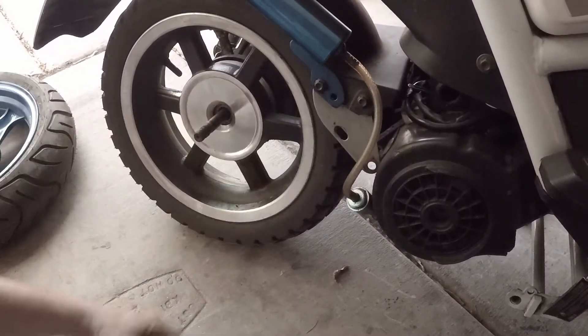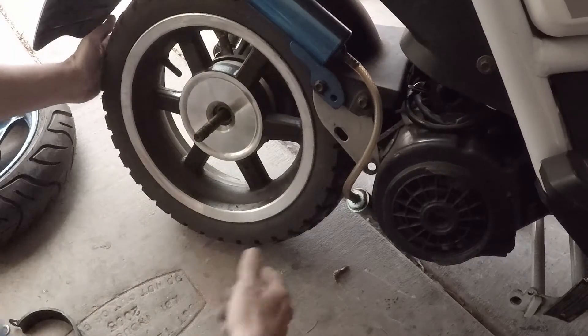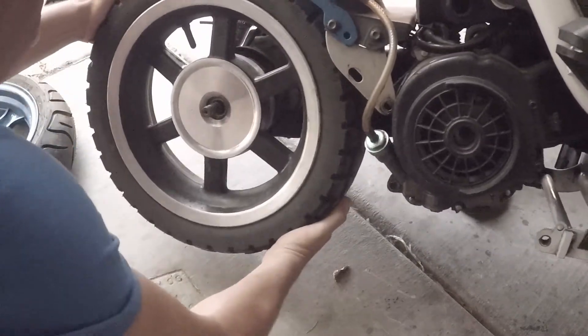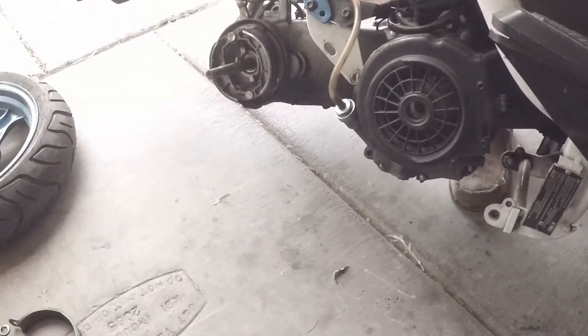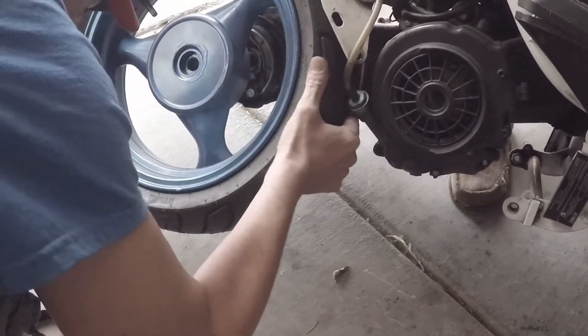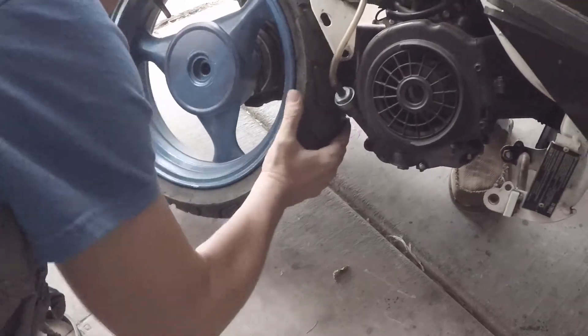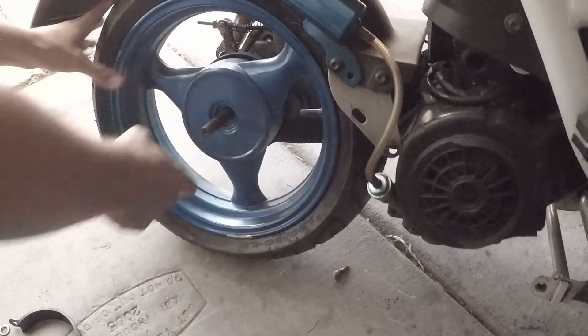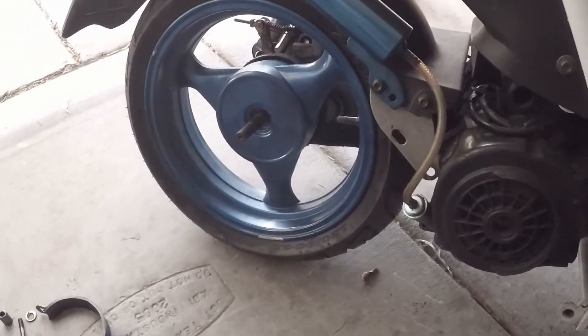First you pull off your spacer. We're going to lift it up real quick. Pull the tire off. Put the old tire back on, put it down — and now we got the new tire on.